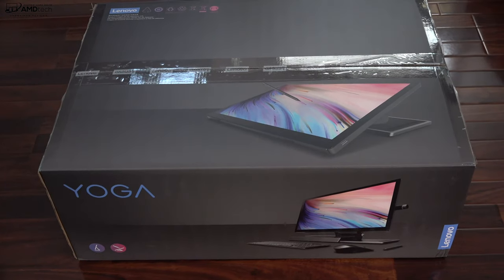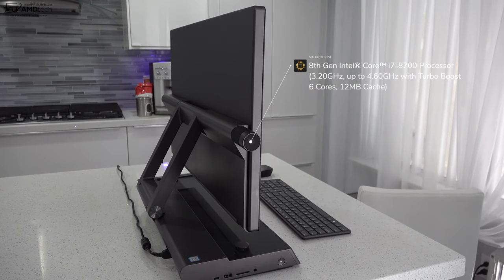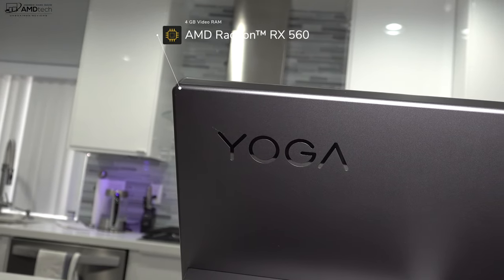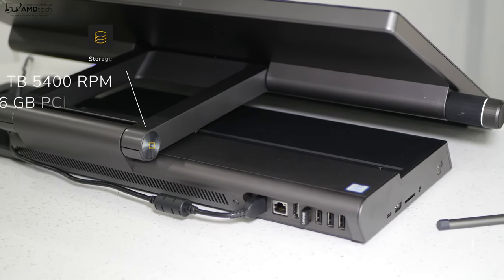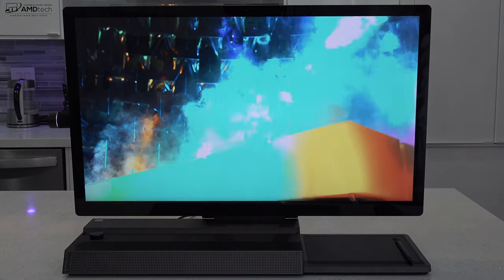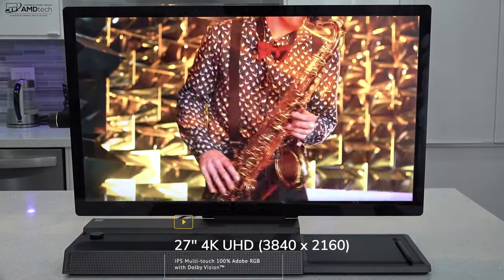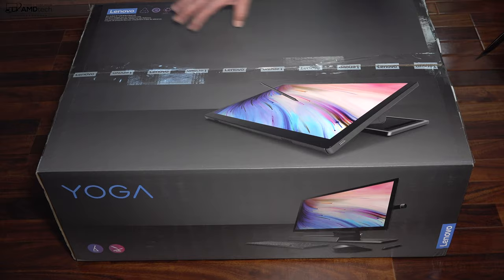The Lenovo Yoga A940 all-in-one is powered by Intel's 8th generation Core i7-8700, a 6-core processor. It also has 32 gigabytes of DDR4 RAM. For graphics it has the AMD Radeon RX 560 with 4 gigabytes of video memory. Storage is a combination of a 1 terabyte 5400 RPM spinning hard disk drive and a 256 gigabyte PCIe SSD. The display is a 27-inch 4K UHD IPS multi-touch panel at 3840 by 2160 with Dolby Vision.